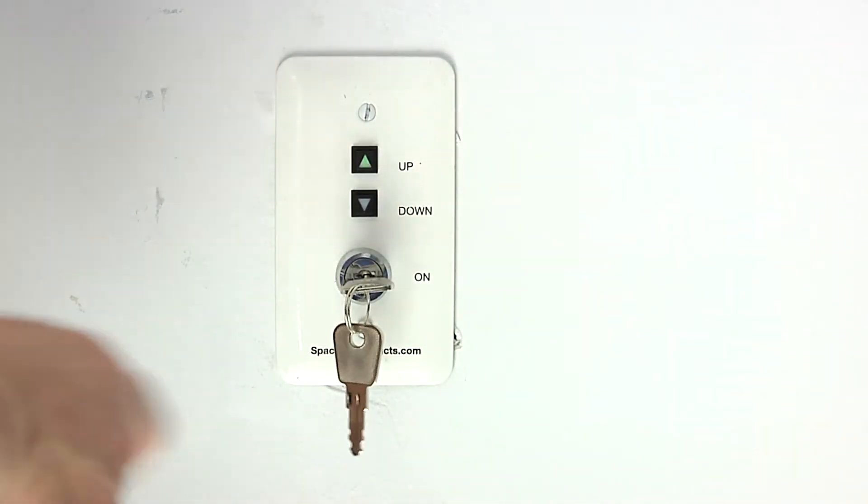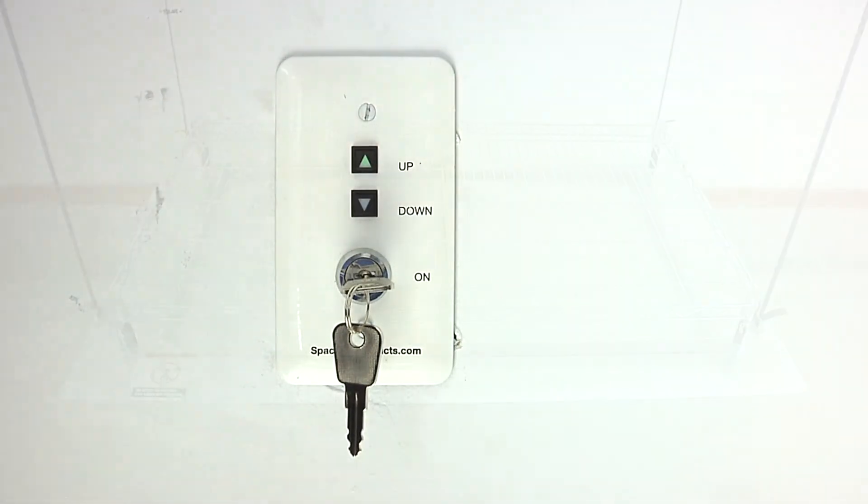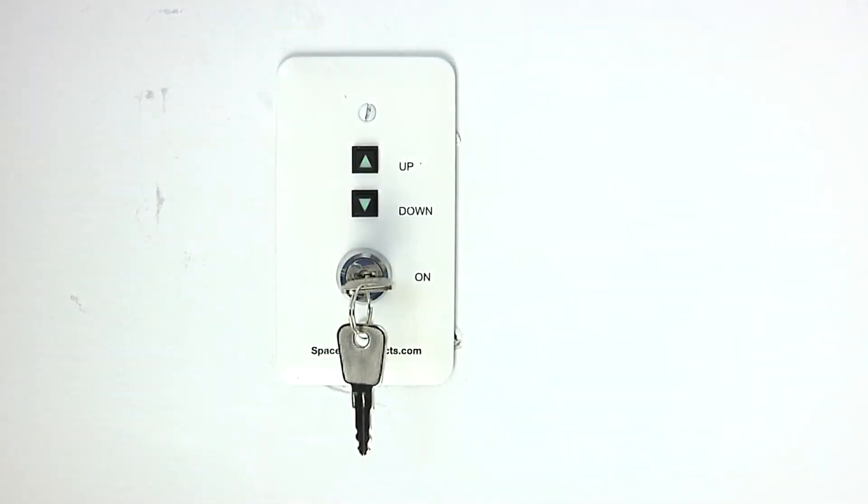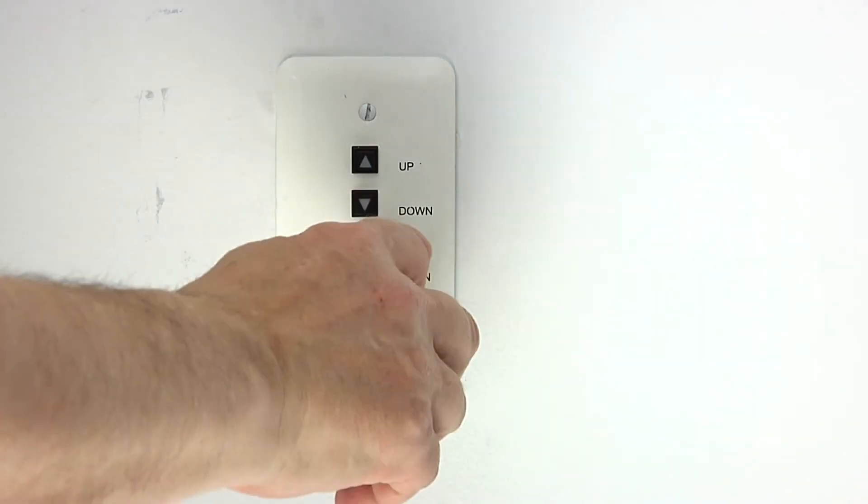Press the up button and return the lift to the stowed position. Turn the key counterclockwise to turn the lift off.